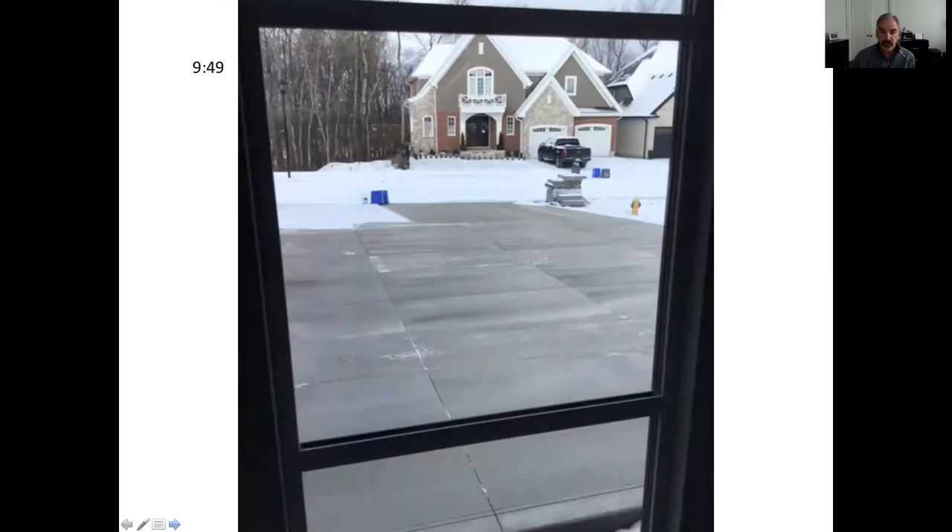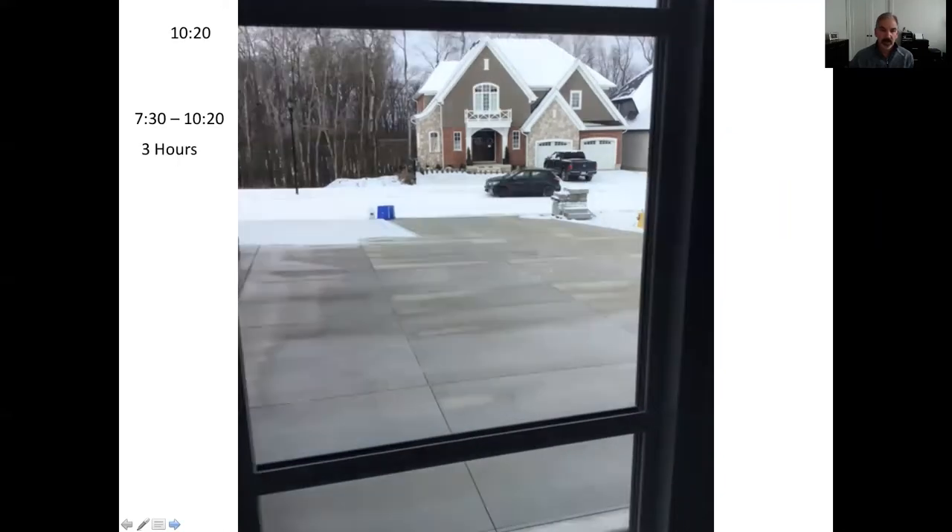At 9:49 — about 49 minutes later — most of the snow is gone. You have to realize this is probably only about 28 to 30 degrees Fahrenheit, not really cold, so the system is pretty effective at this temperature. When we get into colder temperatures like minus 10 to minus 16 Celsius, it takes longer to accomplish the process. By 10:20 the driveway is actually starting to dry out and the garbage is gone. So roughly 7:30 to 10:20 — about three hours — to accomplish the full snow melt process.